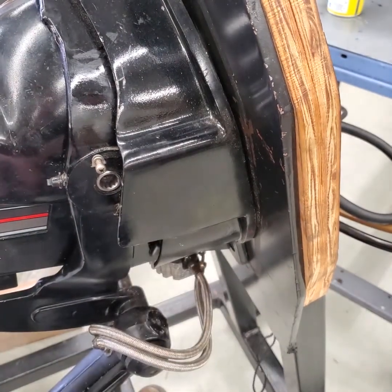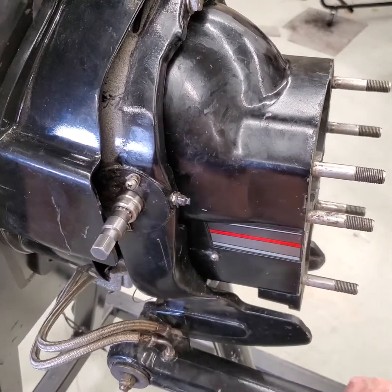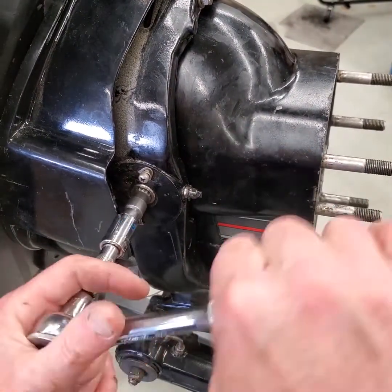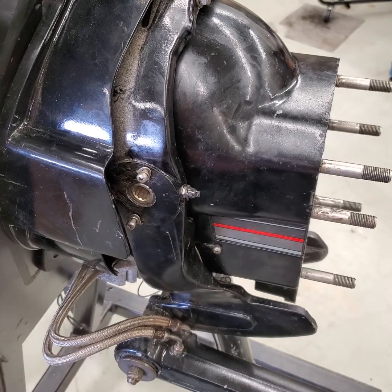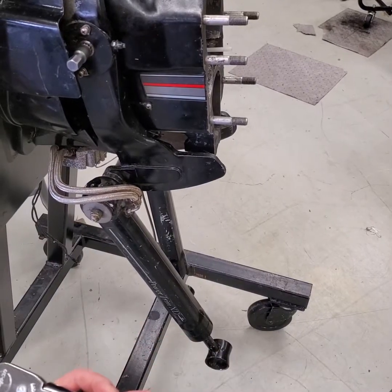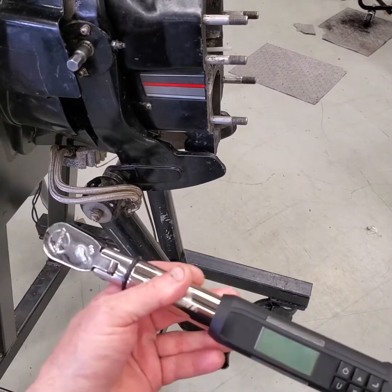I'll put the other one in and we'll get ready to torque it. I'll go over to the other side, check it again, and snug it up, and then I'll torque this.